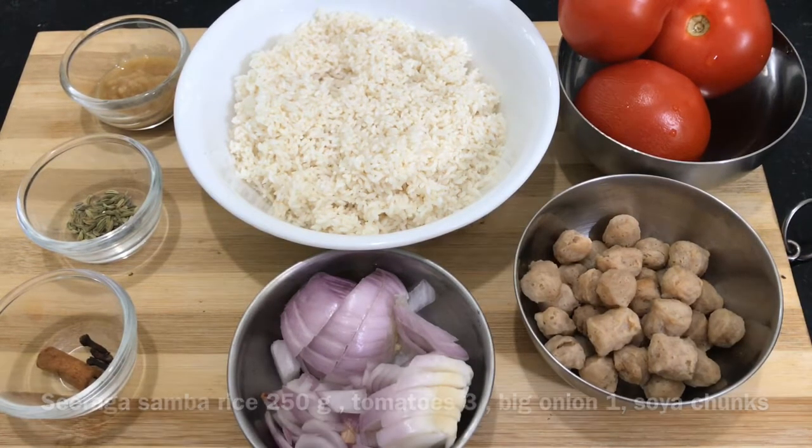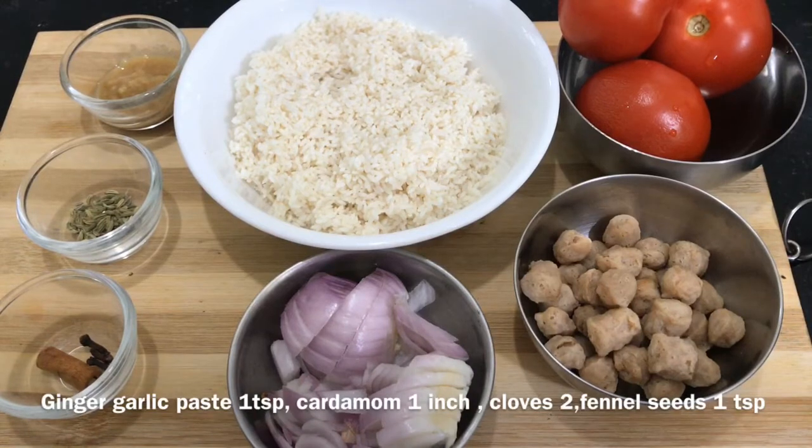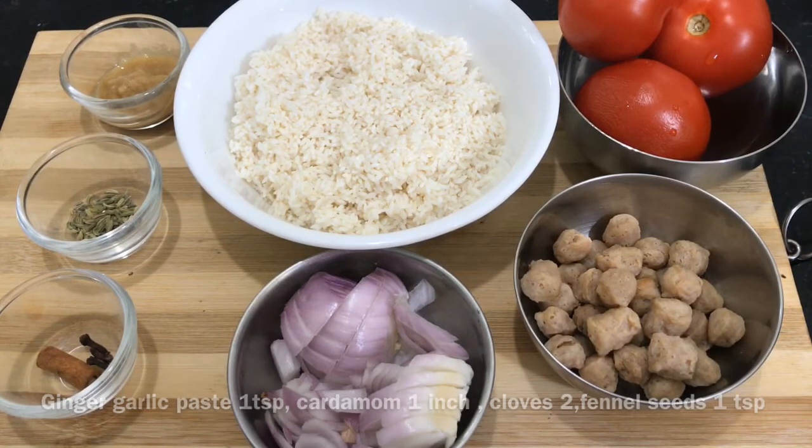The ingredients are about 5 kg of rice. Add 3 thokkali and soya chunks. Put it in the pot, crumb, and soam.